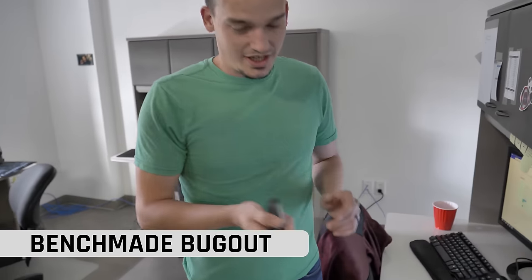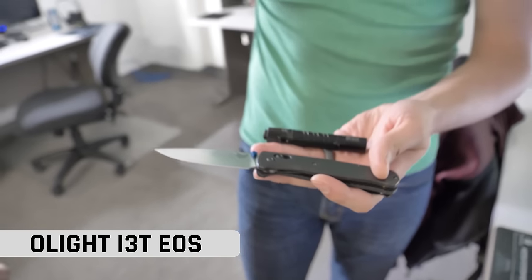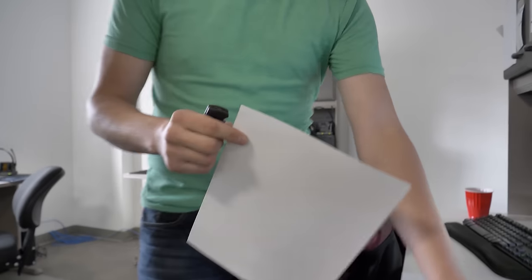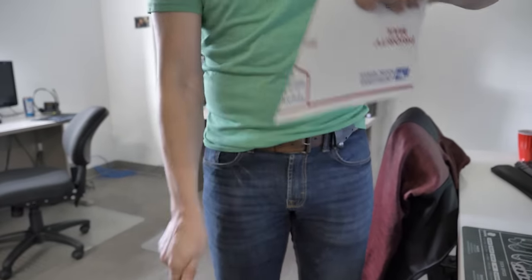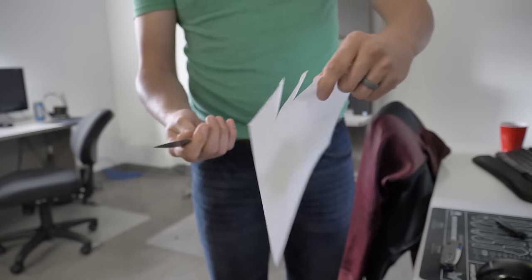It wouldn't be Knife Banter if we didn't have the Collection Connection. If you guys submit pictures to hashtag BHQ Collection on Instagram, we go through it and feature them in different Knife Banters. This week we are featuring Ragnarok Blades — he's got a sweet little haul with a Micarta Biblio, a custom sheath for his big glider, and that Alox Cadet. Brendan has a carbon fiber Bug Out — this thing is shave-worthy. A flashlight, the EO5 from Olight. And a CRKT Beta today. She's sharp, this guy's not the best but I don't need it to be.